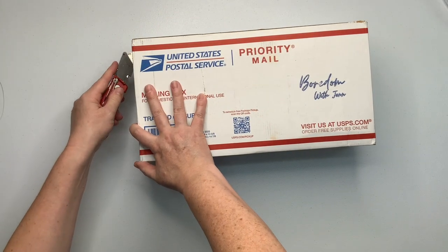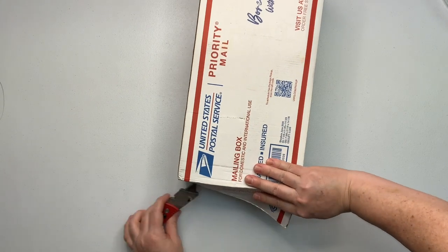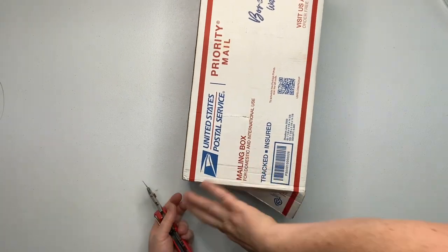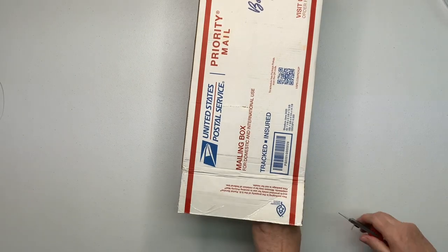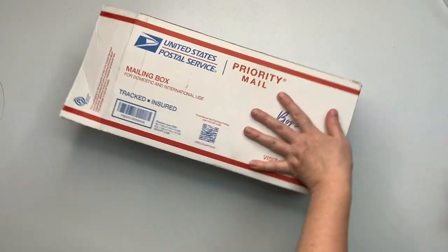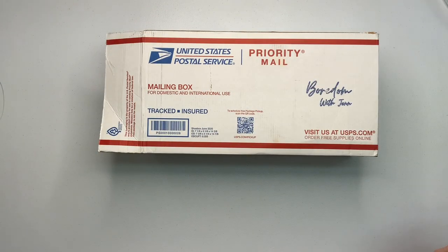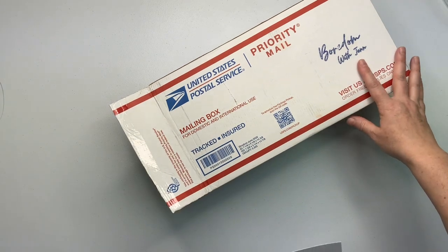I received a box and assumed it was from Dharma, so I tossed it over in a pile with a whole bunch of other boxes and forgot about it. Jen sent me a message and said, 'Hey, did you get your box?' So I went and found the box and still don't know what's in it, so we're going to open it together. I'm super excited about this.